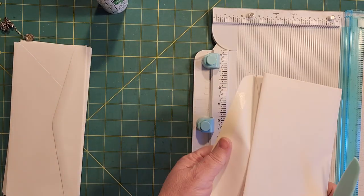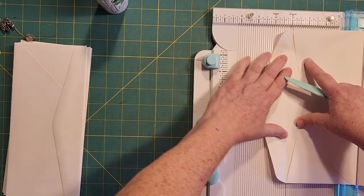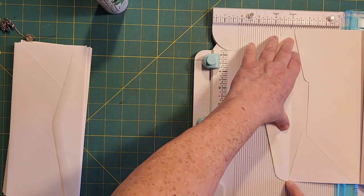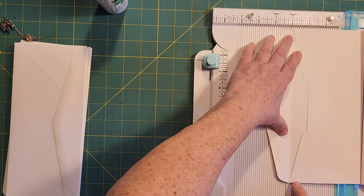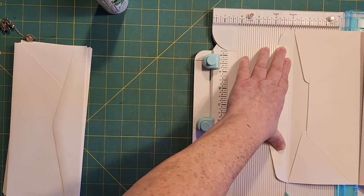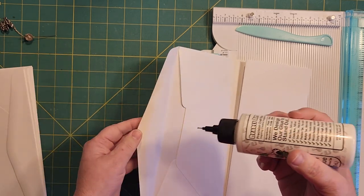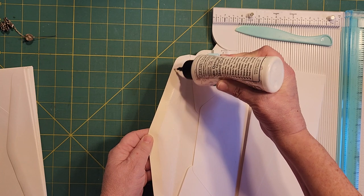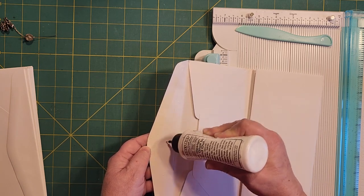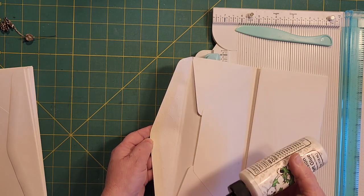I thought maybe you'd want to see this part, so I'm going to bring my scoreboard over. I've made a dark line so I know one end from the other. We're going to look where the crease is and line that up with one score line, then score right here on the parallel score line. Now we're going to get back and do some more gluing — we're only gluing up to the score line. I might have bent it before I glued, but you know me, I'm jumping right on ahead.